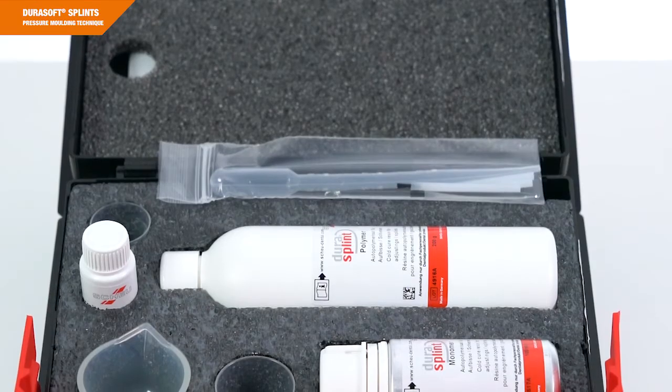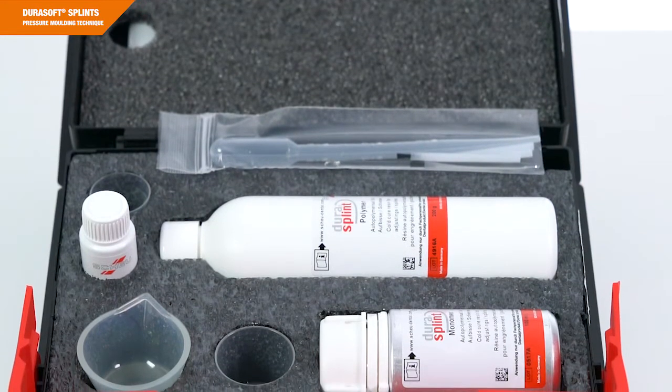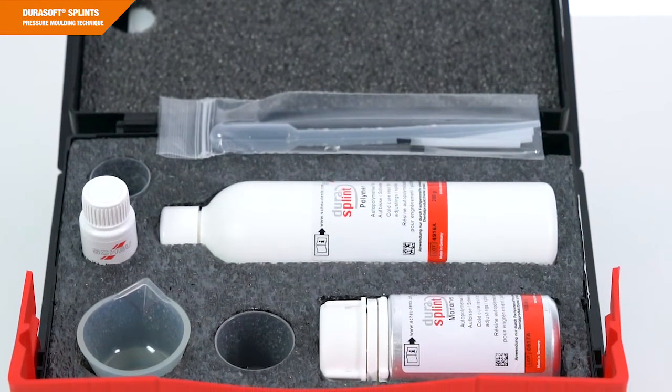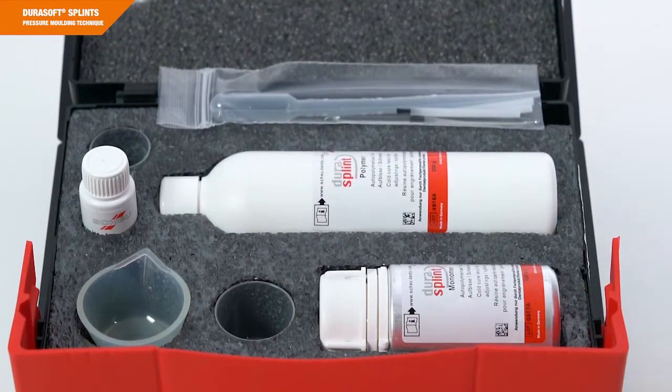If you intend to fabricate an occlusal splint with adjustment, you can build up the thermoformed splint with DuraSplint. DuraSplint is a cold-cure resin that combines very well with the thermoformed material. It is manufactured on the basis of methyl methacrylate and is cadmium-free. It is characterized by simple mixing, controlled modeling, excellent stability, long working time, and good polishing qualities.